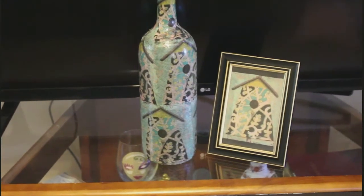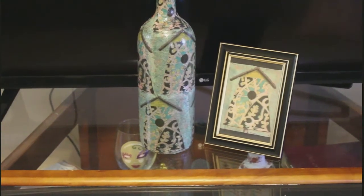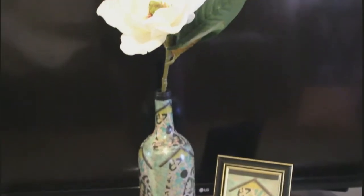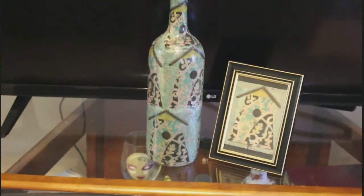Hello everyone. I'd just like to show you a bottle that I decoupaged, and I put some of the napkins also in a frame with a big white flower in it just to show you what I did. I'm getting ready to do another bottle.